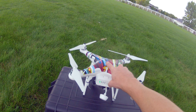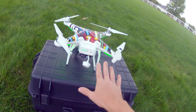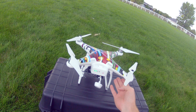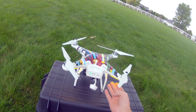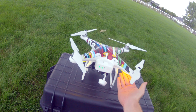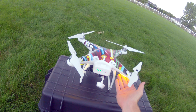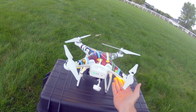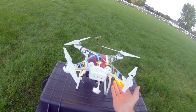To do this, we'll turn on the Phantom and we'll see the initializing light sequences. For this location I've already calibrated the compass, so you'll first see blinking yellow LEDs, which shows that it's establishing a home point and locating the GPS satellites.